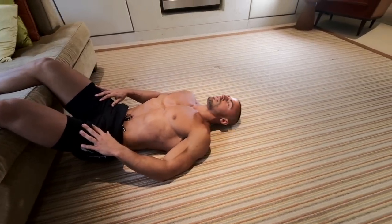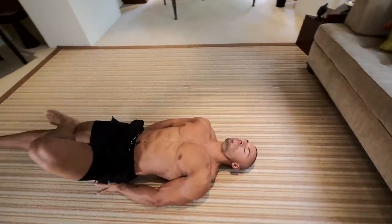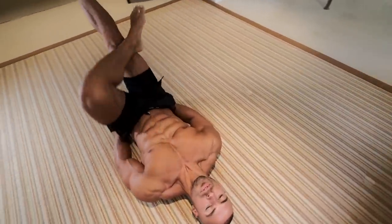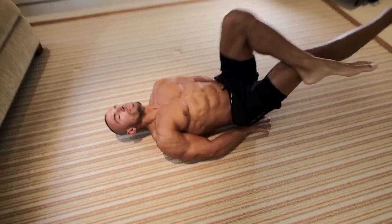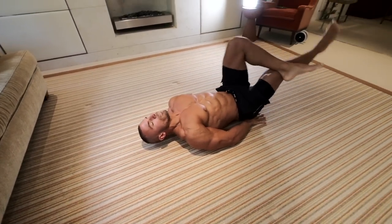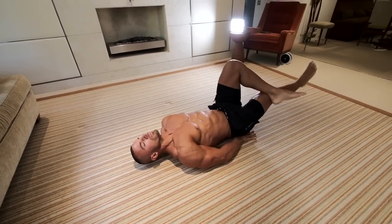Rest. Once you've got your breath back, we're going to start the next routine with another form of a leg raise — a cross-legged variation — so there's going to be a little bit more tension placed on one side compared to the other.